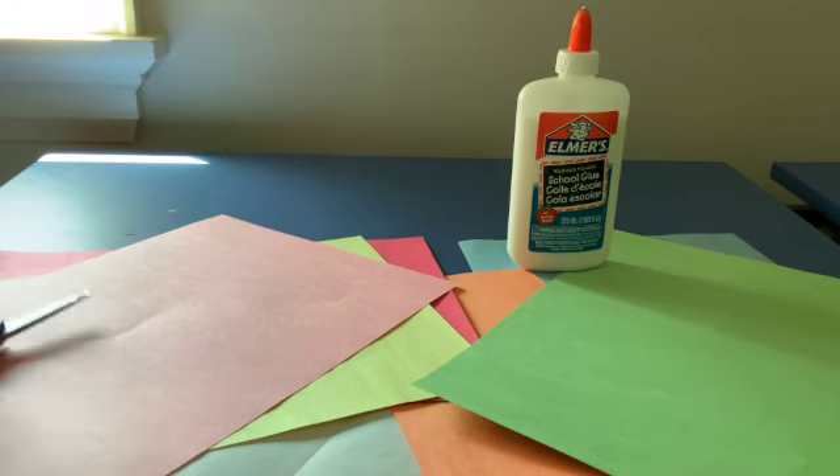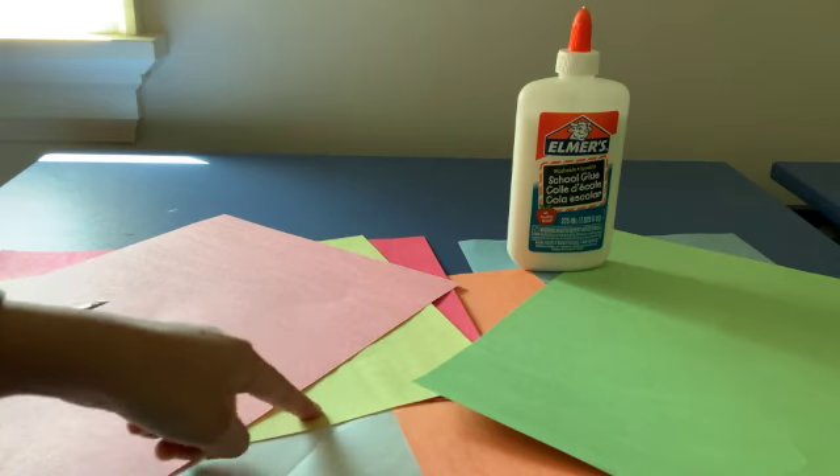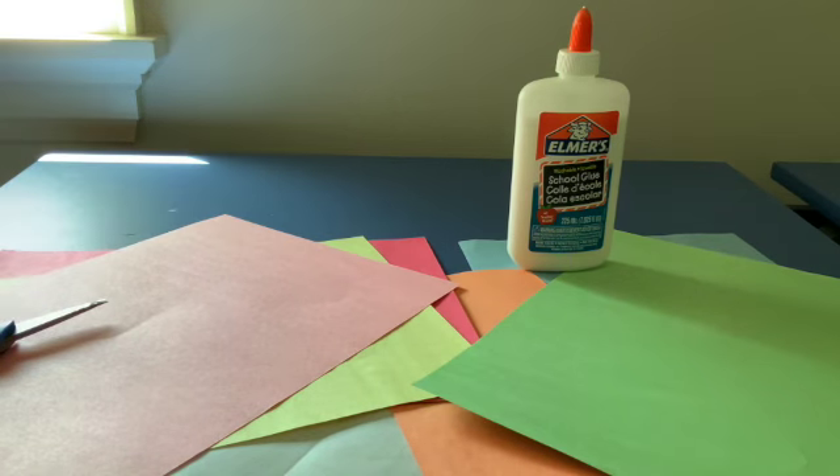Glue, scissors, green paper, blue paper, orange paper, white paper, yellow paper, red paper, and pink paper. Let's get started.